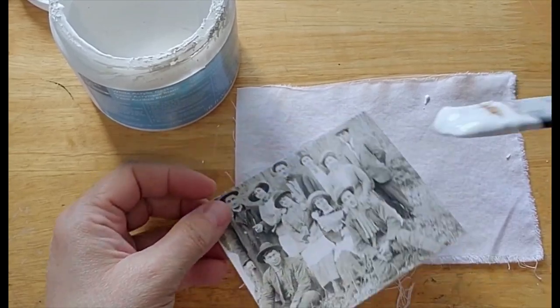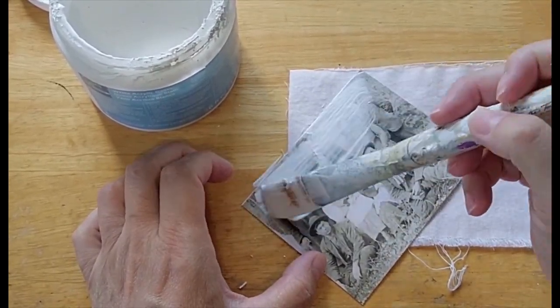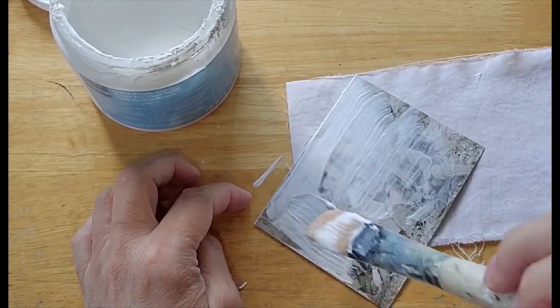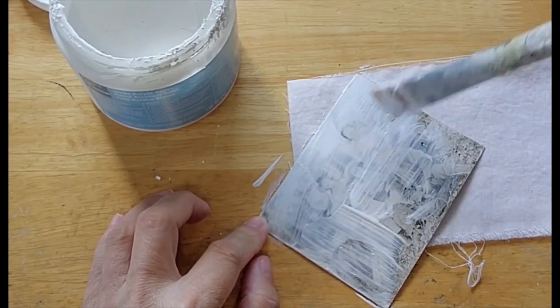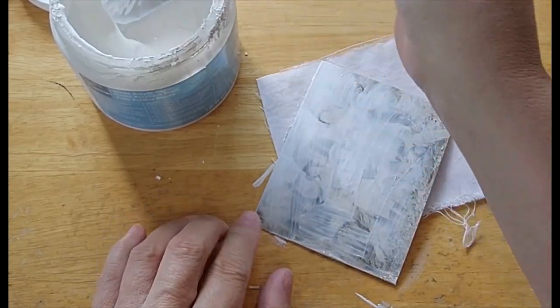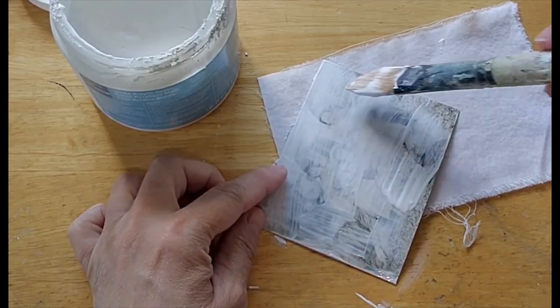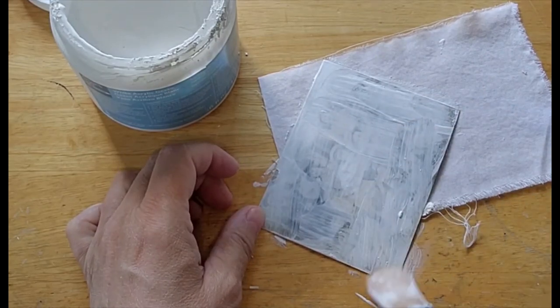I have never tried this with clear gesso. I don't know what the results would be, but that seems like something I need to try. Don't be afraid to experiment.